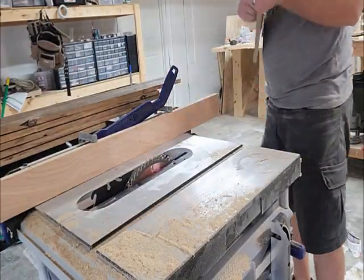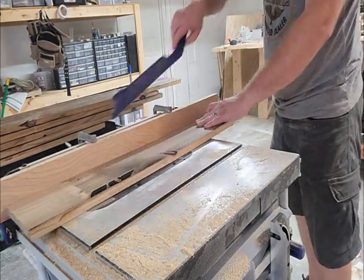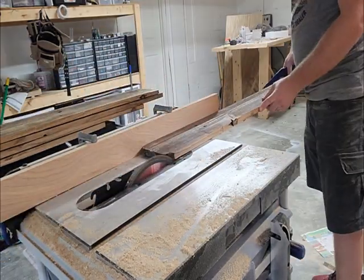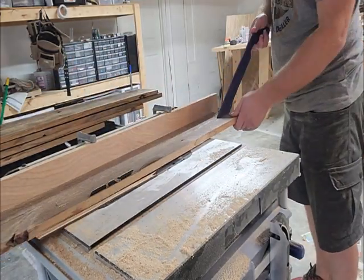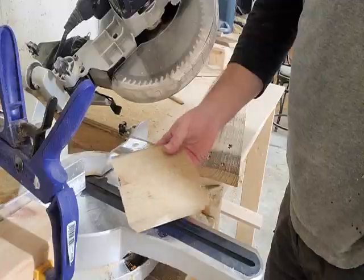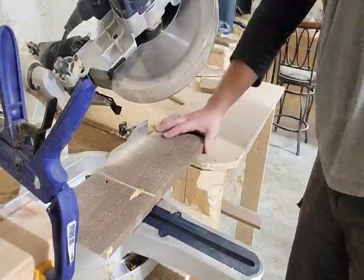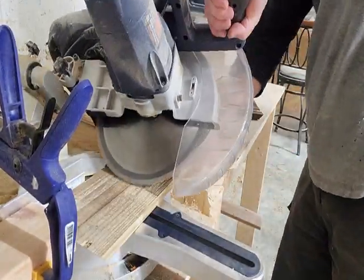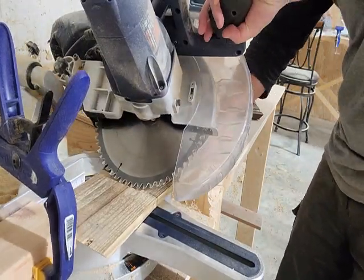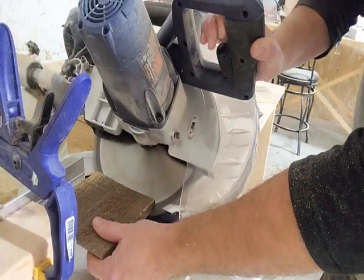Each box has four sides and a bottom. I'm making the bottoms here — I had a straight edge on a couple of the boards and cleaned up the other edge to make them a little less wide, then I'll cut them to length. I made all the boxes the same shape, then started cutting out the sides, beginning with the shortest side.